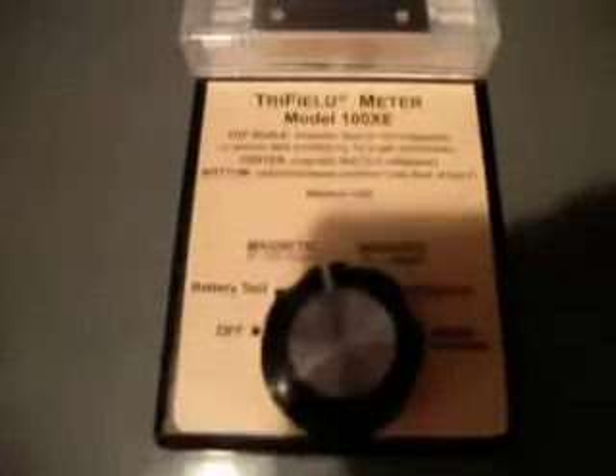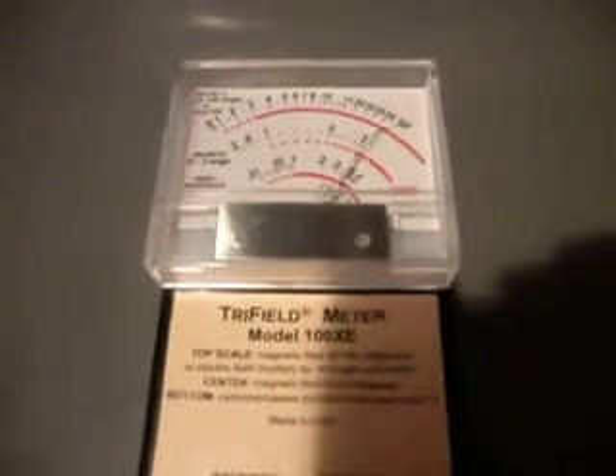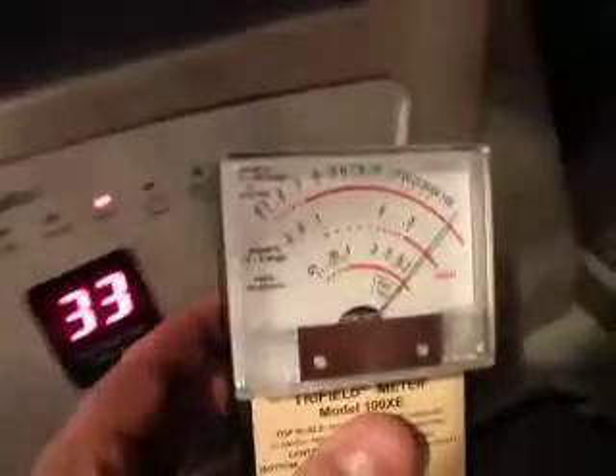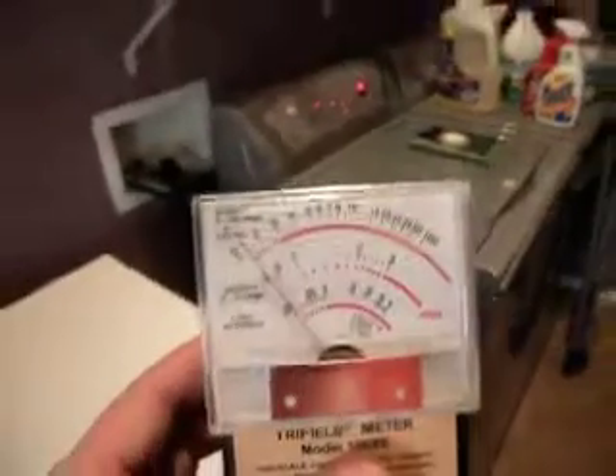As you can see right now, we actually have a very large pulsating magnetic field coming from this machine, and we're on the 0 to 100 mG range. You can see that it's very, very high magnetic fields. And when we're right around the control panel, you can see that those fields are actually off the scale.